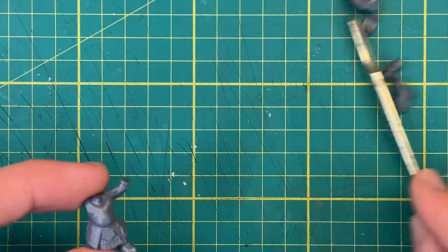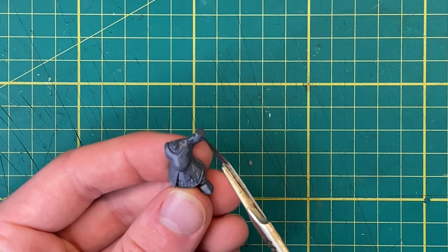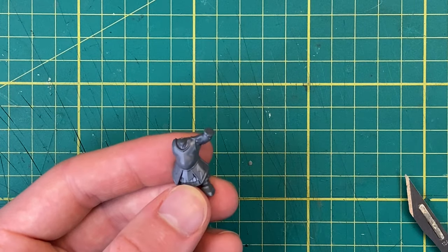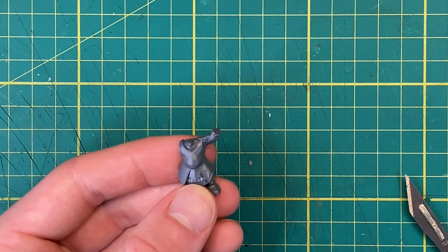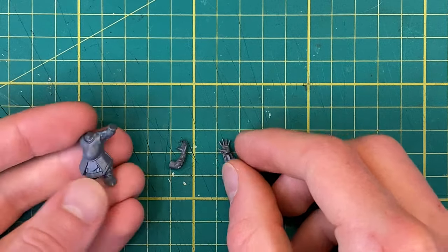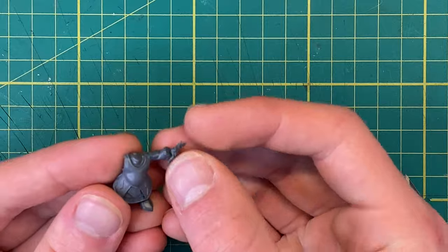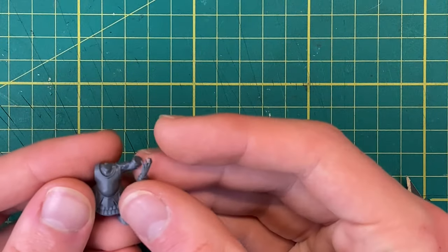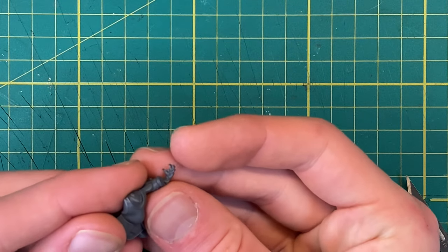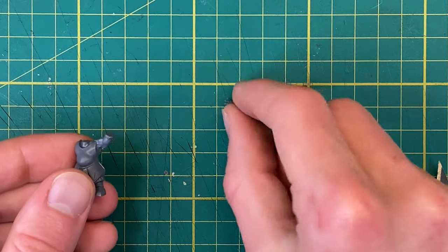With that done, I can start making my first changes to the model. The first thing I'm going to do is replace the left hand — usually the model will be wielding a hammer, but I want to give it an open palm. I found two spare hands that would work: one from Marathi and one from the Dark Oath Warcry Warband. After testing both pieces against the model, I've decided to go with the Dark Oath hand. Even though the pose of Marathi's hand is more menacing, the chunkier fingers work better.